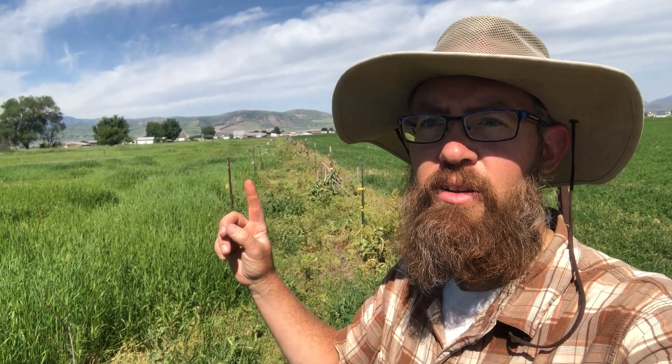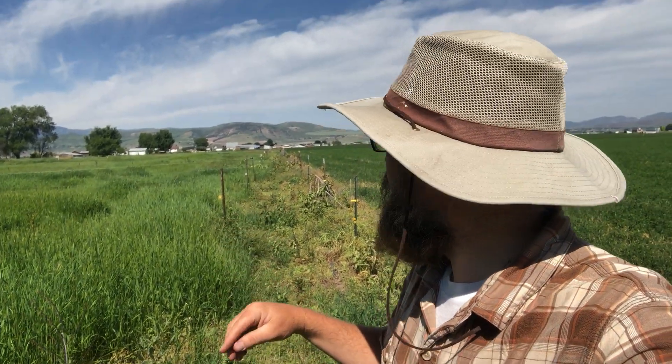My neighbor's alfalfa field is back there. I planted along this whole property line. You can kind of see there's a fence here — that's my boundary fence. And right here is a fence that I made to keep the cows out. It's kind of a double fence — protected. If they break through one, they can't break through the other.